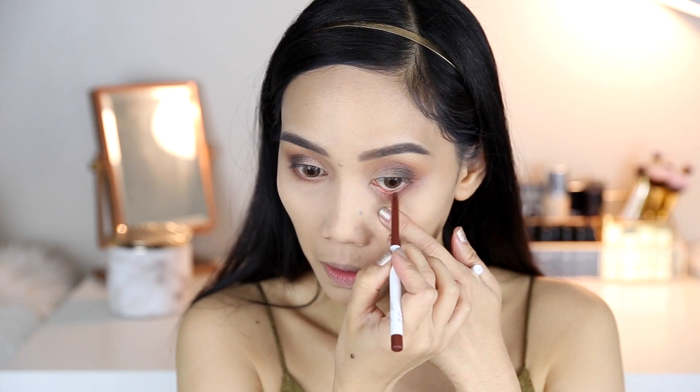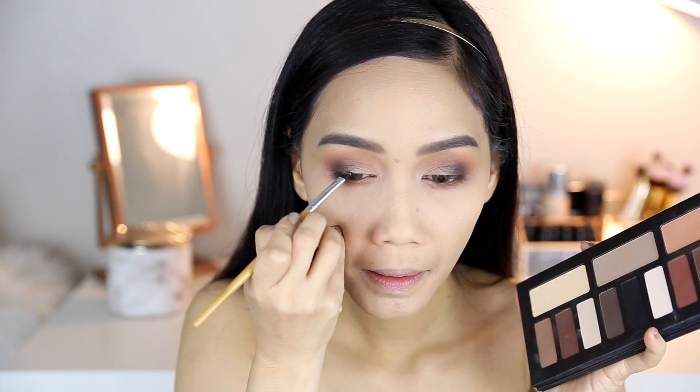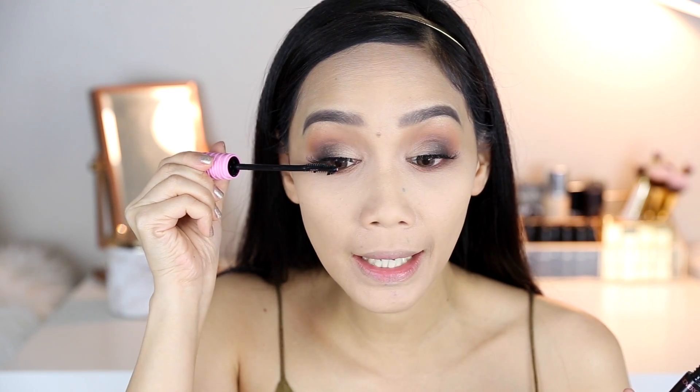For my eyeliner — yung tightline ko andito sa baba — I'm gonna use this dark brown eyeliner in Mr. Bing from Colourpop. You can actually use a dark brown or black eyeliner for this look — depende na talaga sa preference nyo. I'm just gonna line my eyes using this black powder and smudge it. Now that I'm done with my lashes — para magsama yung fake na lashes and yung totoo — maglagay lang kayo ng mascara.